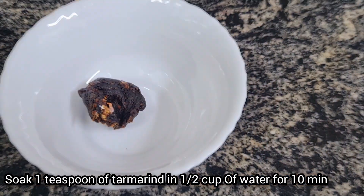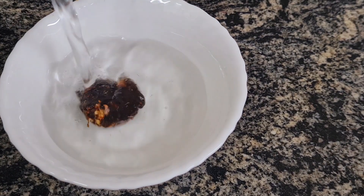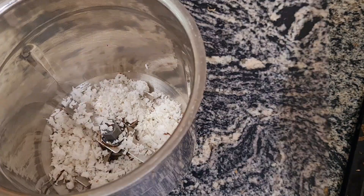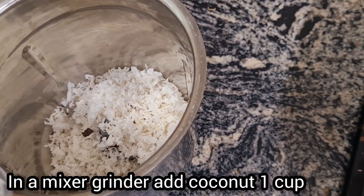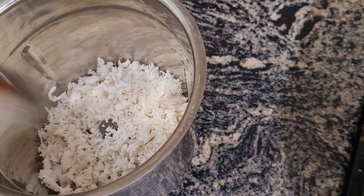We put the ingredients in hot water. We soak them in hot water for about 15 minutes. Store the soaked mixture and then add a cup of hot water.